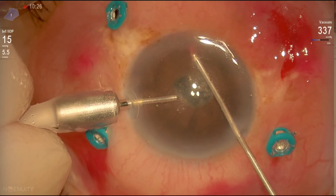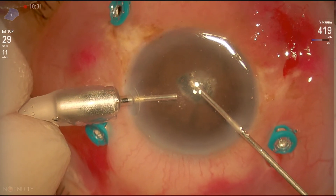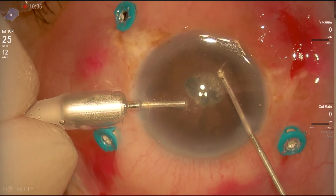Here, further cleaning of the anterior chamber with the vitreous cutter — there's some blood as well — just to get a better view.